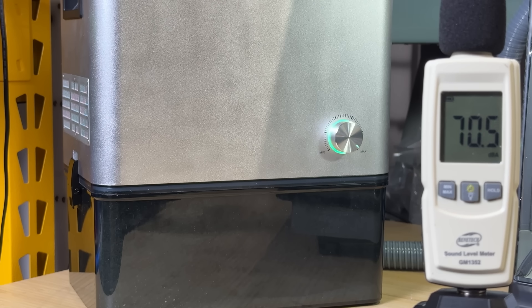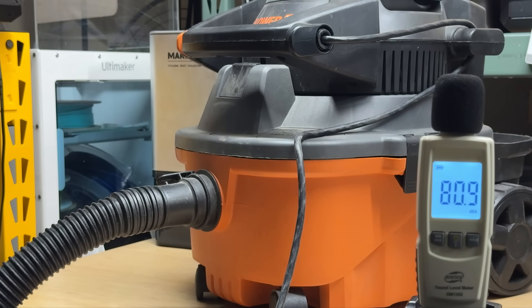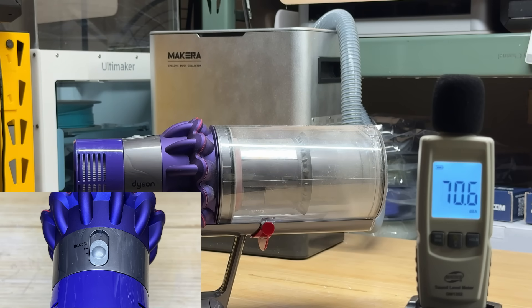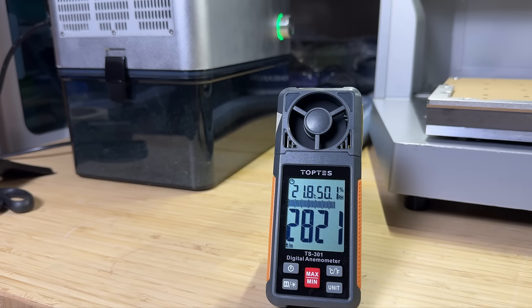It seems it matches what they claimed. For reference, I will also show you the sound of my other vacuums. A 4-horsepower shop vac sound level is a little over 80 decibels. For a handheld Dyson V11 at power level 1, it's around the same level as the Makera dust collector at 70 decibels. At level 2, which I normally use to vacuum the house, it's about the mid 70s. At maximum boost power, it's even louder than the shop vac at the low 80s.